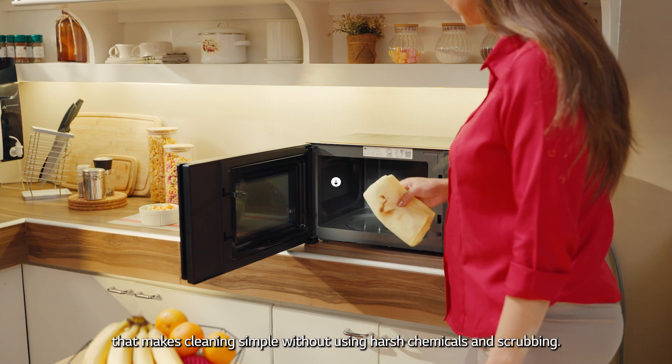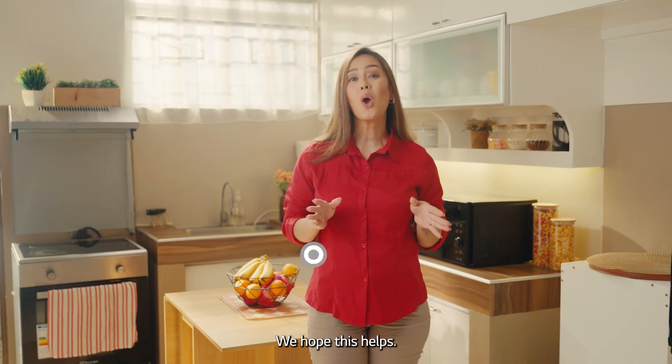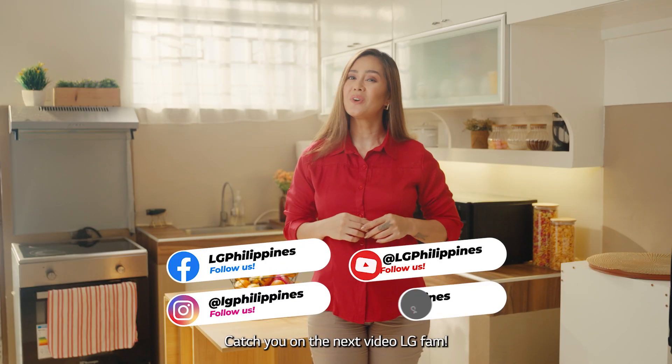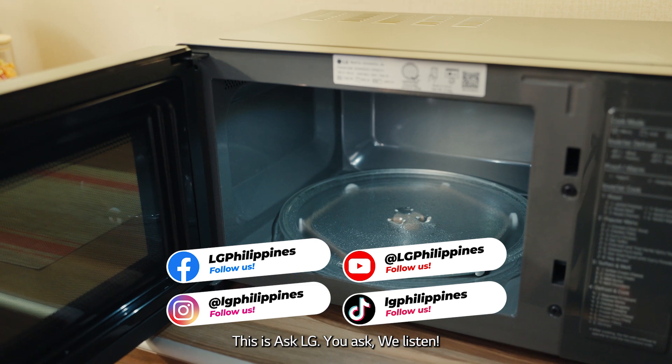Easy Clean works without using harsh chemicals and scrubbing. We hope this helps — catch you on the next video, LG fam. This is Ask LG: you ask, we listen.